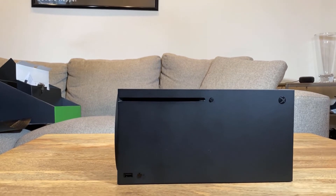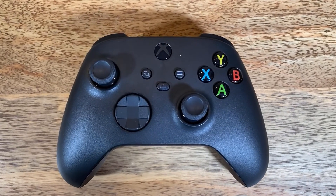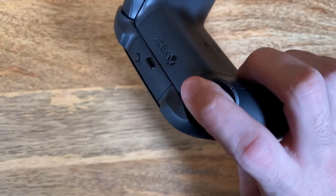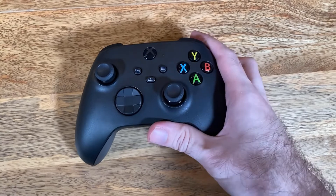Here's the controller. It's a little smaller than the previous one, it's got the new D-pad as well as the share button. The triggers and everything are largely the same as the previous Xbox One controller, so it's not that different.